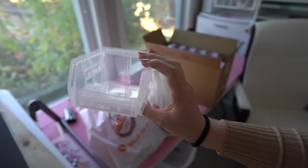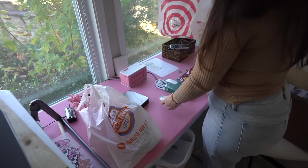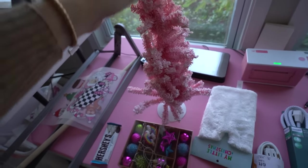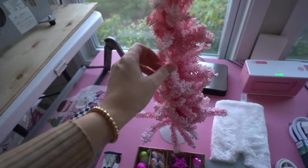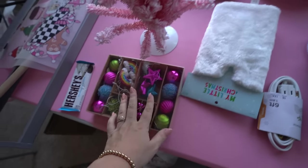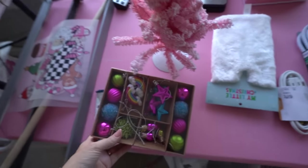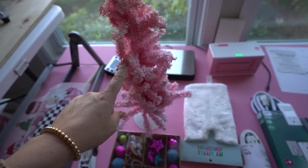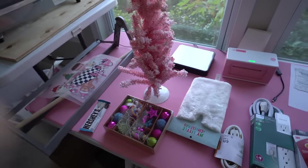My mom and I went to Hobby Lobby this morning and grabbed a few little things to decorate for Christmas. I found this pink tree — it needs to be fluffed — plus a little tree skirt and an ornament set. They currently have all their Christmas stuff 50% off, so these were a really good deal. I'm going to set this up in the office today and I'll insert little clips from when we were shopping.